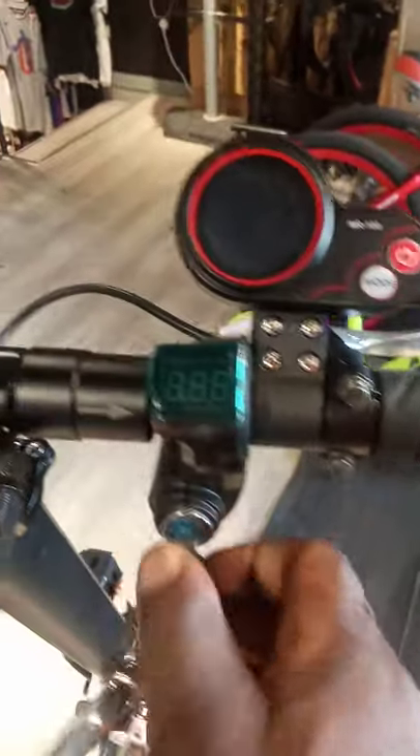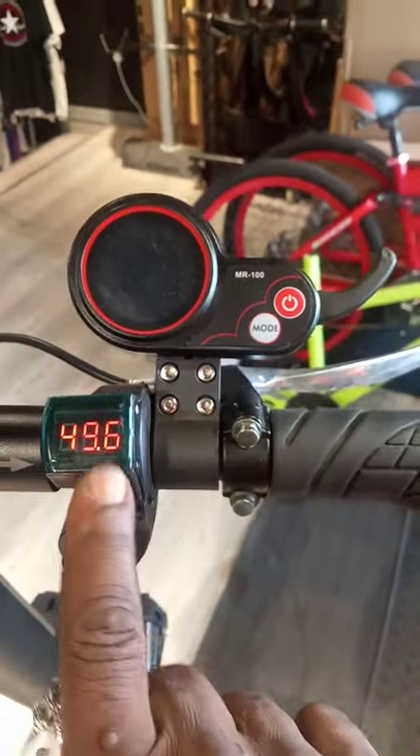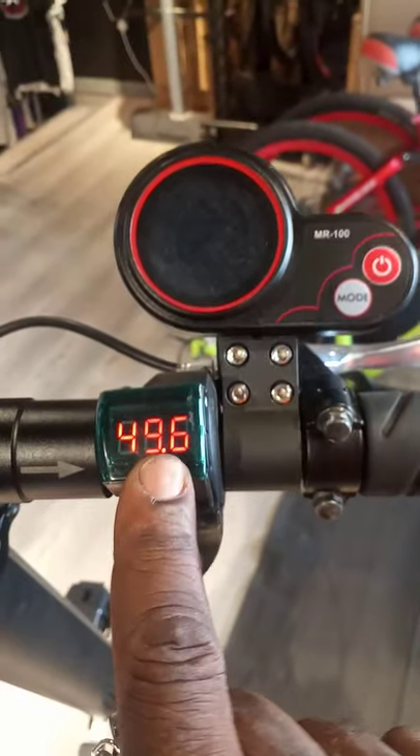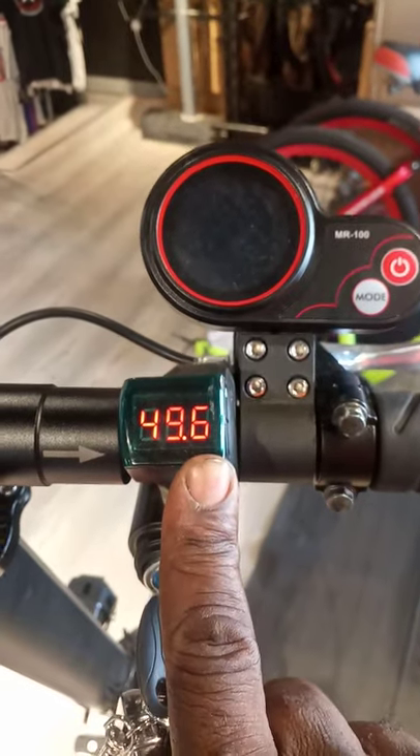First of all, we must turn it on. When you turn on, it will show you the voltage of the battery. The battery is inside here, down. The battery is down here. So it will show you the voltage here. And this volt, it means now it is 49.6 volt.